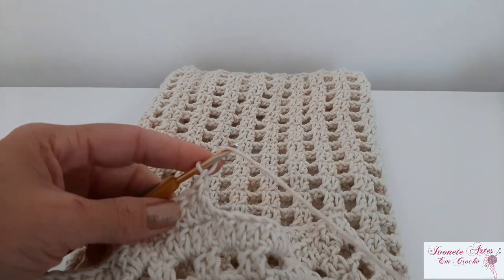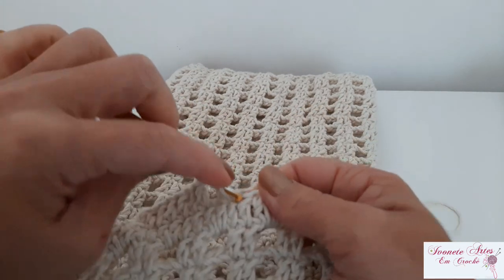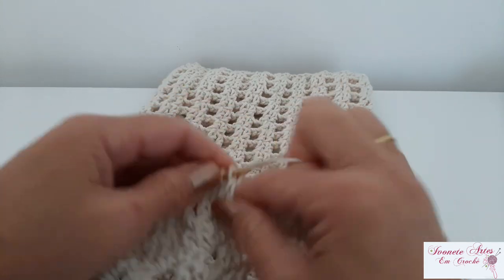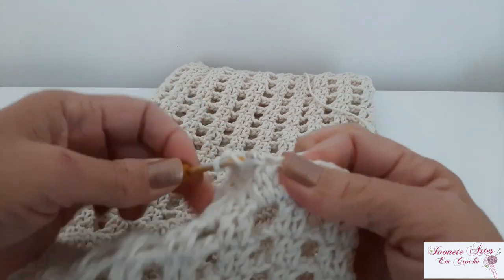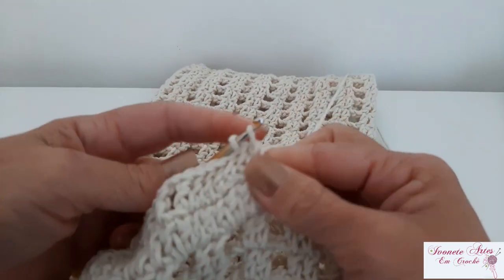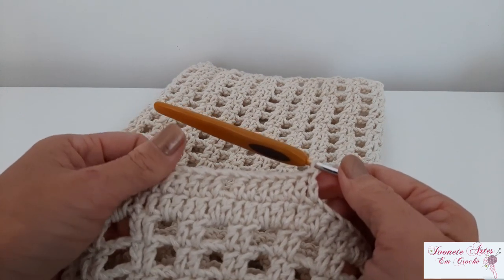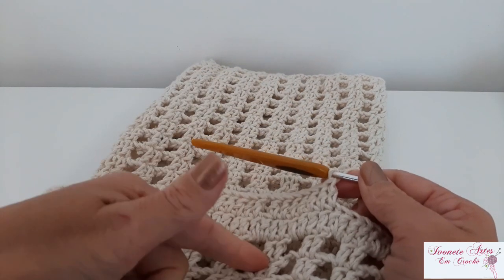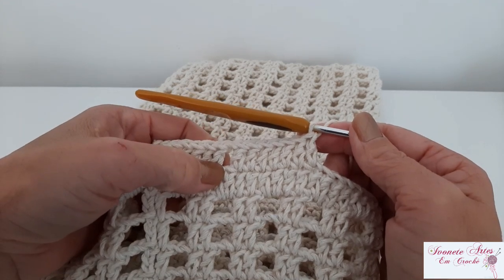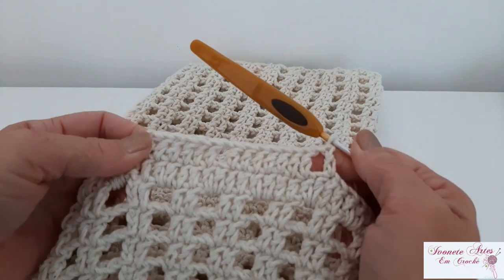Fiz então aqui toda a minha carreirinha de pontos altos. Finalizei com ponto baixíssimo aqui na terceira correntinha onde a gente iniciou. Agora eu vou subir três correntinhas para fazer a vez do meu primeiro ponto alto, e vamos trabalhar mais seis pontos altos — então a gente vai ficar com um total de sete com as correntinhas. Faço uma correntinha, vou pular aqui um pontinho de base, venho no próximo, e novamente eu vou repetir sete pontos altos. Agora a gente vai trabalhar bloquinhos de sete pontos altos separados por uma correntinha, da mesma forma que a gente trabalhou até agora aqui. Esse bico aqui é o mesmo que a gente trabalha lá no modelo floral — tem o tapete, capa de panela de arroz, de liquidificador, da batedeira — é o mesmo bico. Então, a gente vai trabalhar bloquinhos de sete pontos altos separados aqui por uma correntinha, pulando somente um pontinho de base. Eu vou terminar essa carreira e volto com vocês.